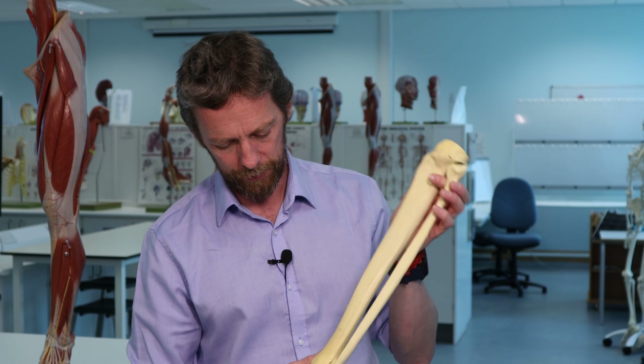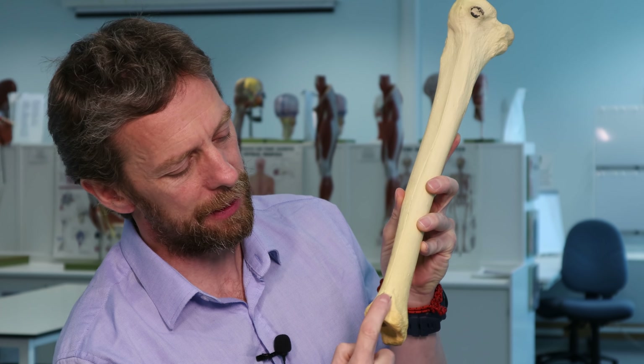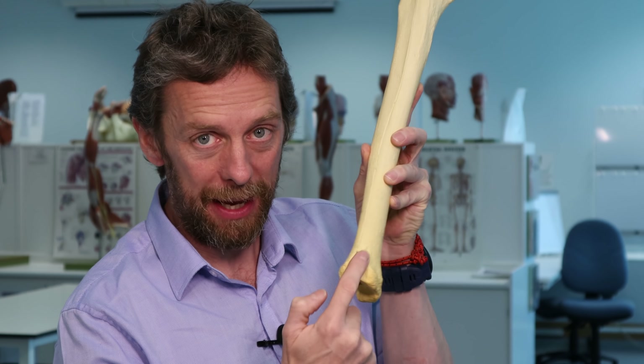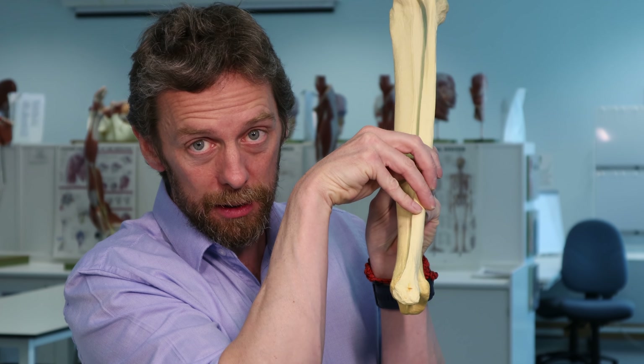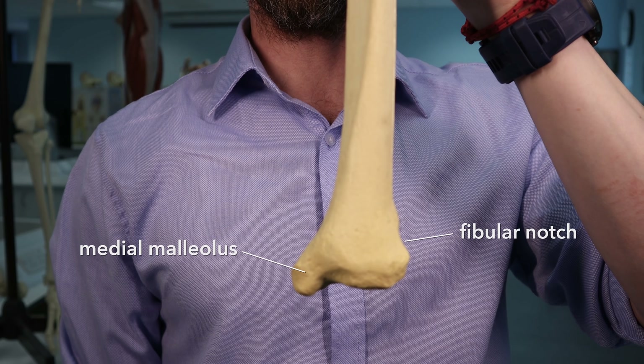At the distal tibia we've got the fibular notch - the shape here that receives the distal fibula, with tibiofibular ligaments tying it all together. The big thing is the medial malleolus - you can palpate it on your own ankle. The bony bits of your ankle: the medial malleolus is your tibia, and the lateral malleolus is your fibula.